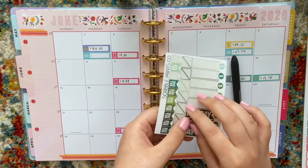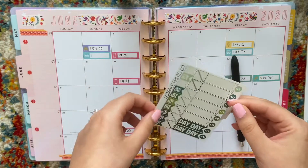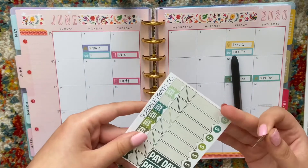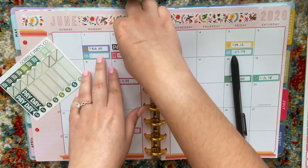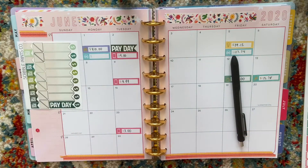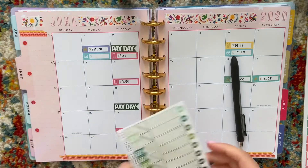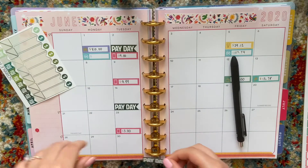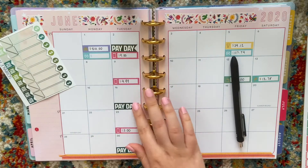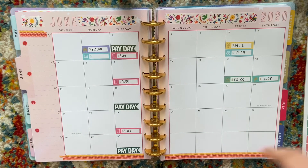I should include my paydays as well. I'm going to put stickers down for my payday — these are from Scribble Prints Co., from a mistake pile, so you can get a ton of stickers for pretty cheap even though they all have some kind of issue. June is actually a great month because I get paid three times this month: on the second, the 16th, and the 30th. I think they're called a 'golden month.' January was also a three-paycheck month, but I think there are only about two of them in a year, so this is the last one unfortunately.